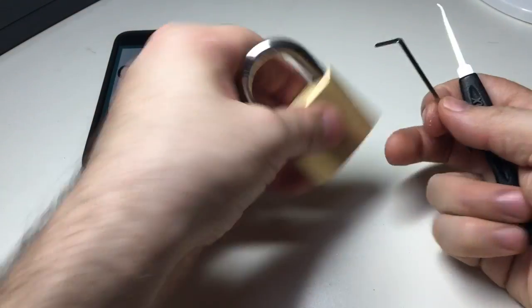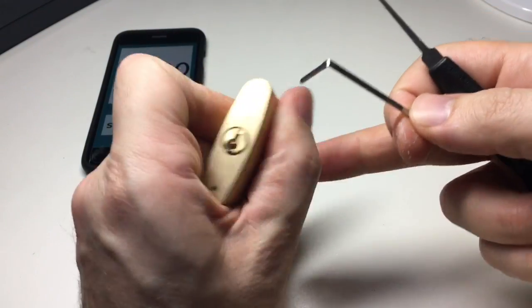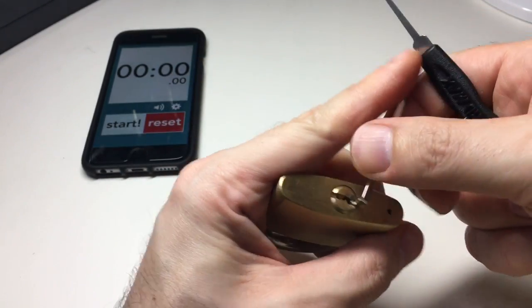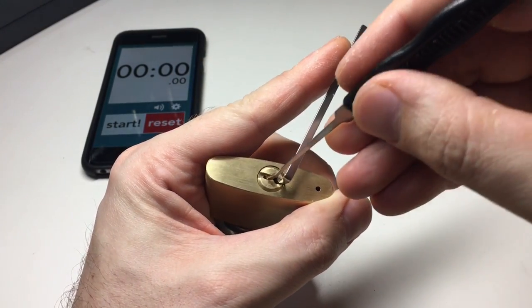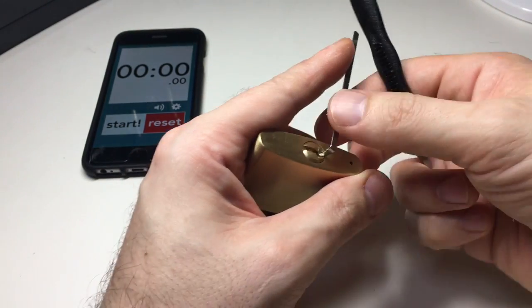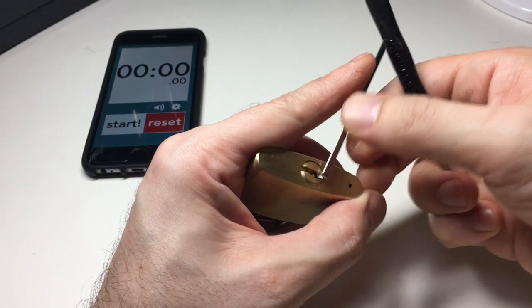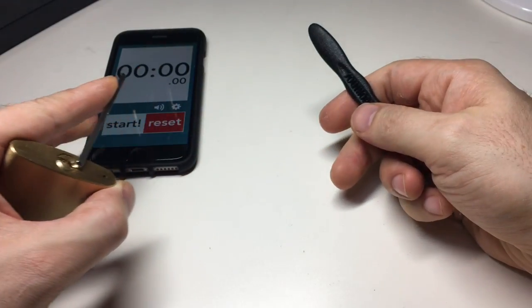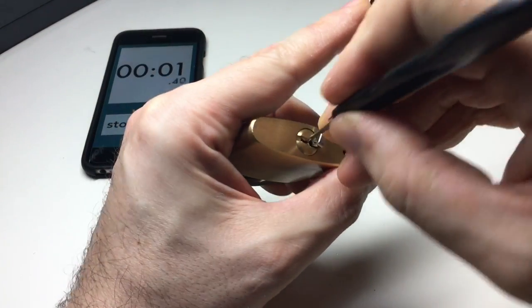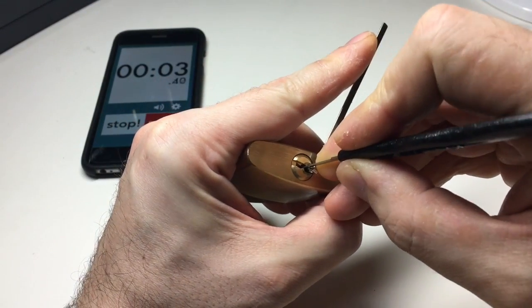I'm going to give it a go with a Southord slimline tension wrench, which hopefully will fit in here, and a Southord MAX 07B short hook. Let's have a go — a bit of tension on, and ready, steady, go. In at the back.